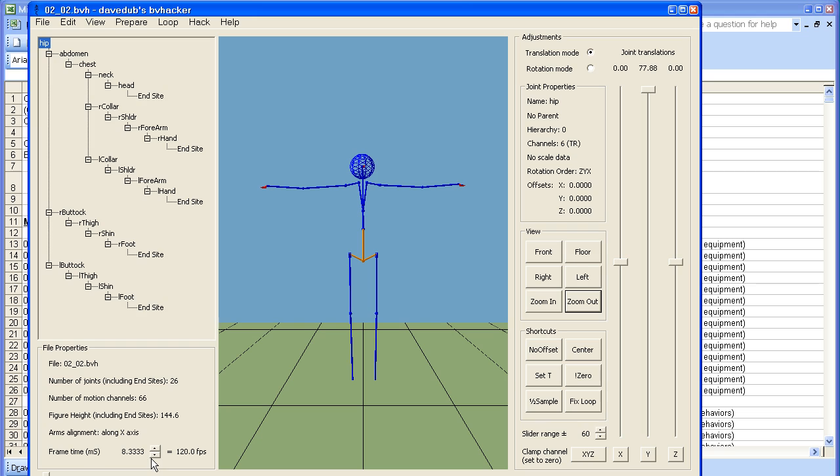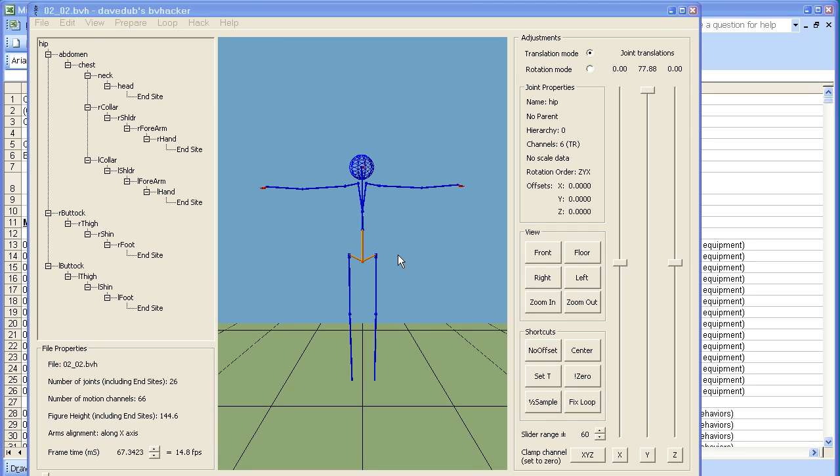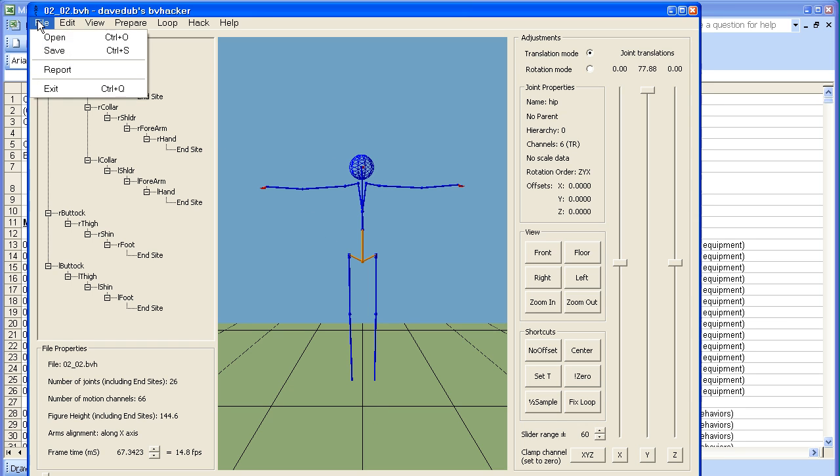The motion is captured at 120 frames per second, which gives a lot of detail, but a very big file. If I click half the sample, that goes down to approximately 60 frames per second. Half it again, 30 frames per second. Half it again, 15 frames per second. If I click play, we still get a smooth motion. I've made all the changes I'm going to make with BVHacker. Before I save, I note that the default pose for the armature is the classic T-pose, with vertical legs and horizontal arms. File, save.